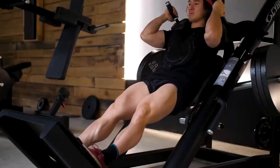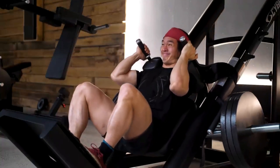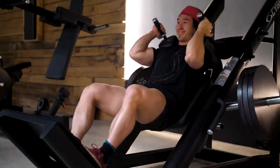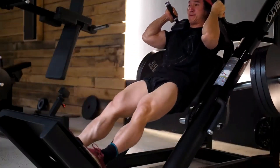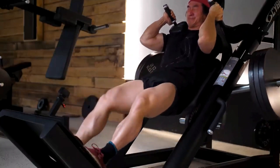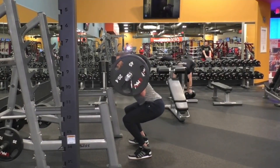Exercise number two will be a Hack Squat. It's a great movement as it's externally braced, meaning you're able to put more tension onto the quads than a barbell squat where you have to brace with your body and abs. Hack squats also allow full knee flexion, which lets you stretch the quad the most. With a barbell squat, you're unlikely to get your hamstring to your calf due to limited dorsiflexion at the ankle, and even if you can, you're probably compensating somewhere else.